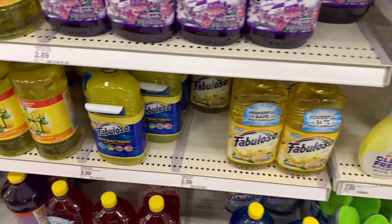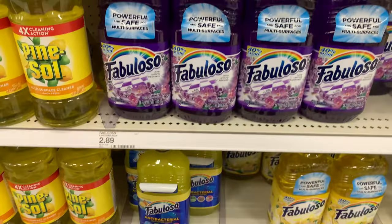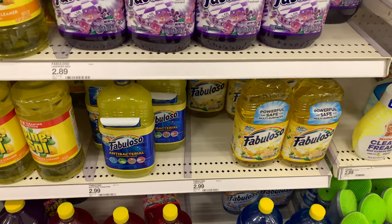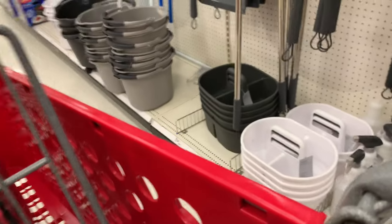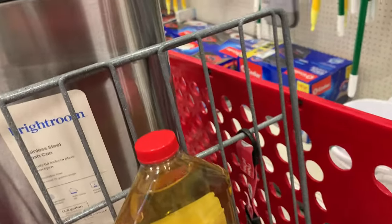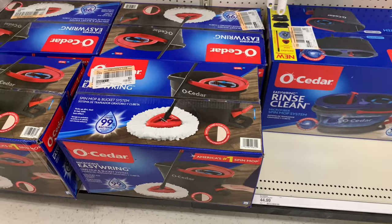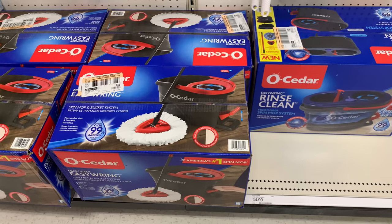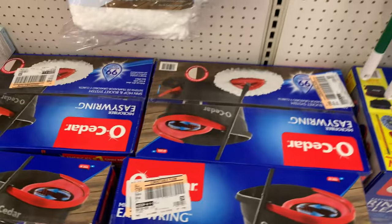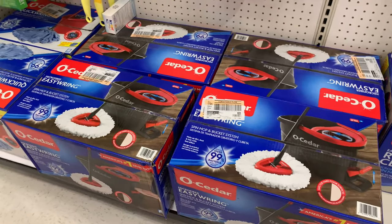Let me know if you guys use Fabulosa or the antibacterial one. I usually use the antibacterial one — I get the huge one from Costco. We saw it in lavender and in a yellow one. I also have a Swiffer cedar mop which a lot of people use with antibacterial spray. Let me know what the best cleaning mixture you use in the comments below. I'm mainly just using Murphy's Oil — that's it.